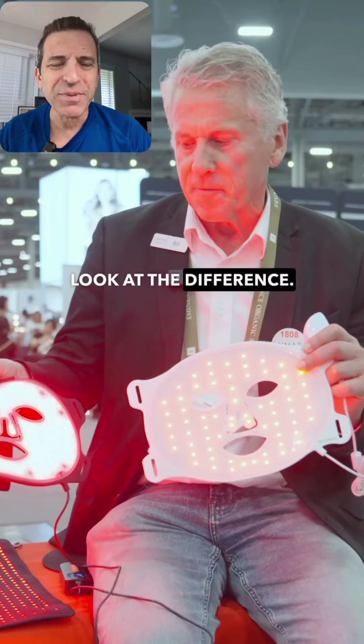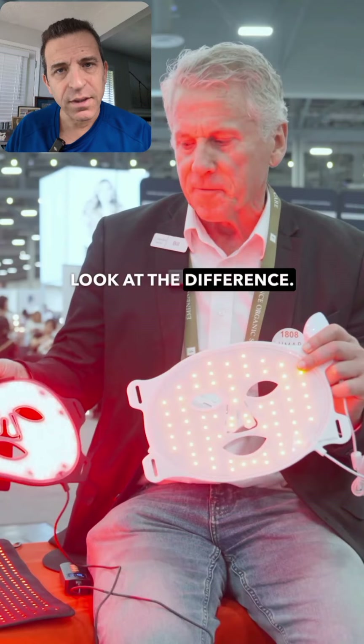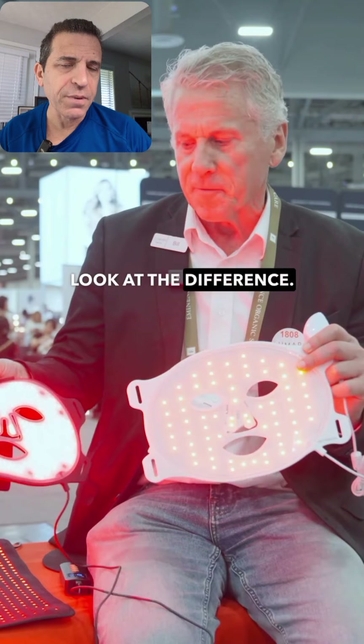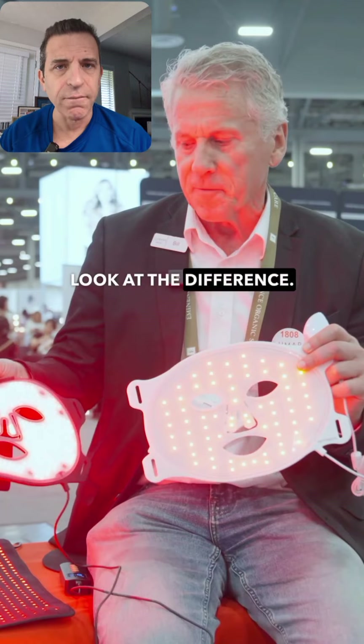Hi, welcome to Sid's Tips. Hope you're having a great day. In this short video, I am going to share this video with Bill, the president of Lumera, about his red light therapy face mask and what differentiates what he's created versus the competition in the market. When using a product, you want it to be effective, and he definitely differentiates his face mask versus the competitors. I look forward to getting mine and using it and sharing with you.